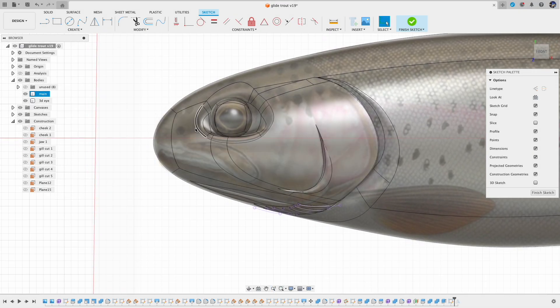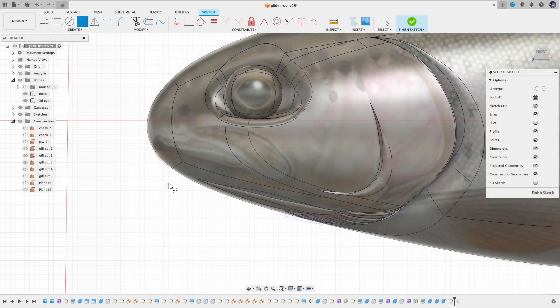For the mouth — nothing special, just draw the outline and extrude. Here I'm going to make the mouth open wider a little bit, because I also need to take the hardware into account.